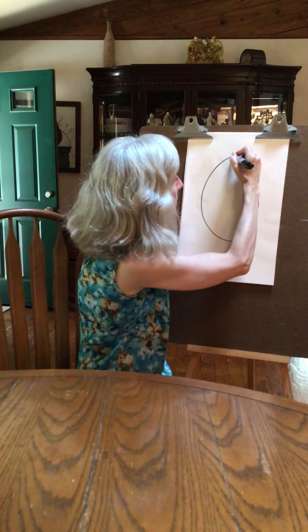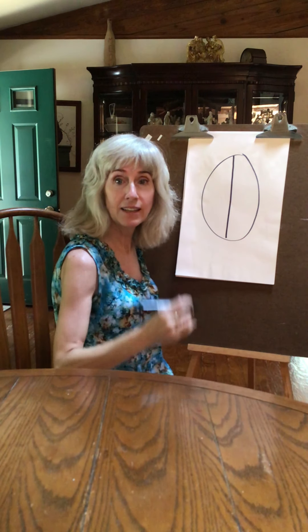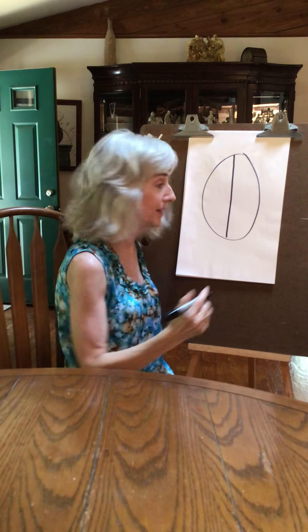You want to divide it in half, then divide it in half again, like you're making it into four quadrants — or four equal pieces of pie.